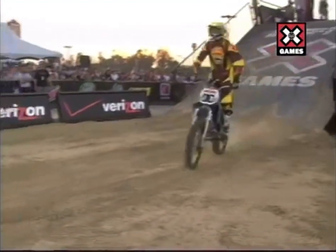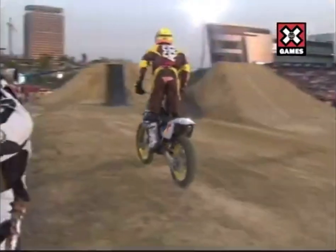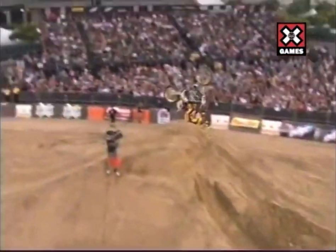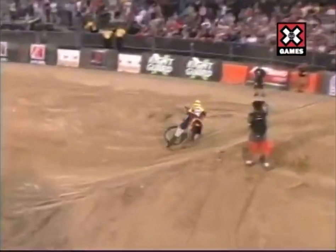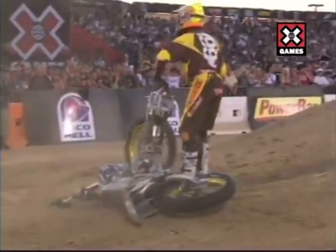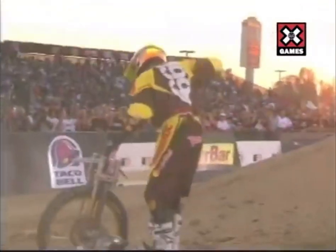I'm thinking based on this bike, let's watch. You may see a bar spin backflip here. And Travis — he does go for the bar spin backflip.